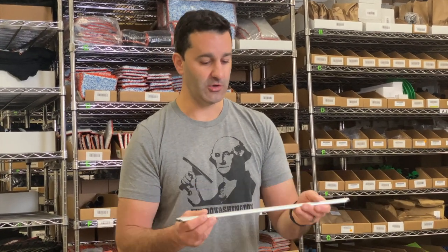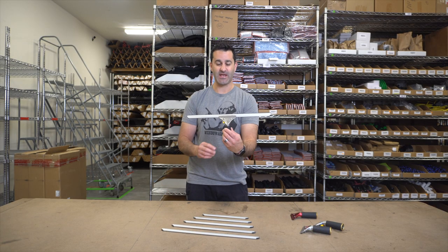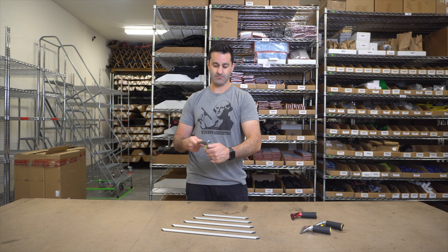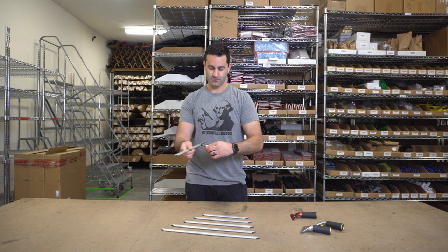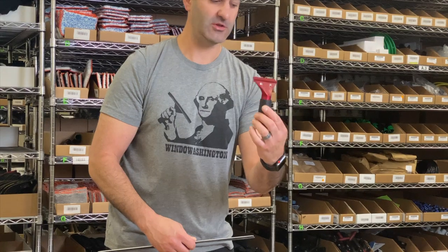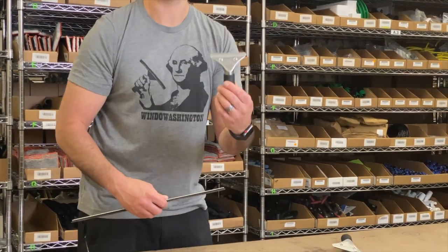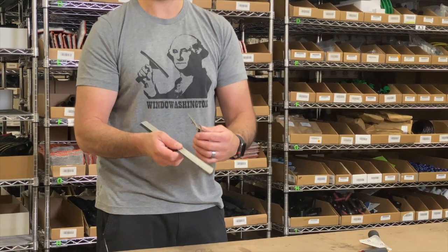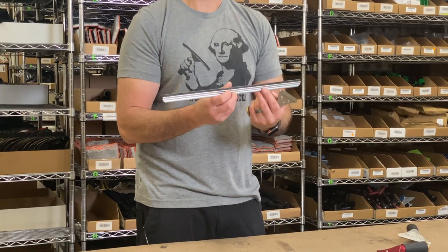Extremely lightweight aluminum. These are going to fit on the Sorbo fast release handle for the Ultra specifically. Easy to use. It will also fit on the Sorbo red aluminum handle and the Sorbo regular aluminum handle. Together, extremely lightweight, easy to use, very, very comfortable.